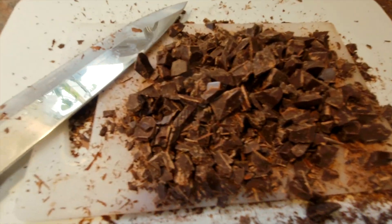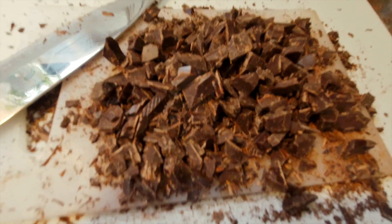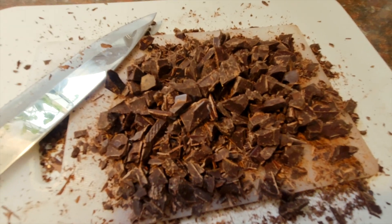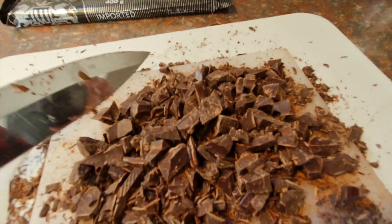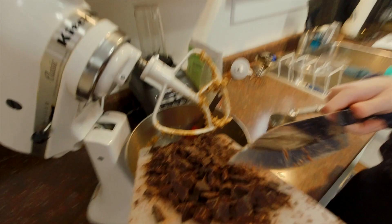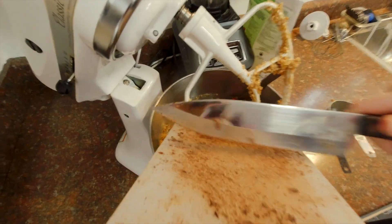We're aiming for kind of chocolate chip sizes. If you want, you can still use regular chocolate chips, but personally I prefer the real chopped chips. The chocolate is now in the pot too, so we're going to mix it again for a little bit.